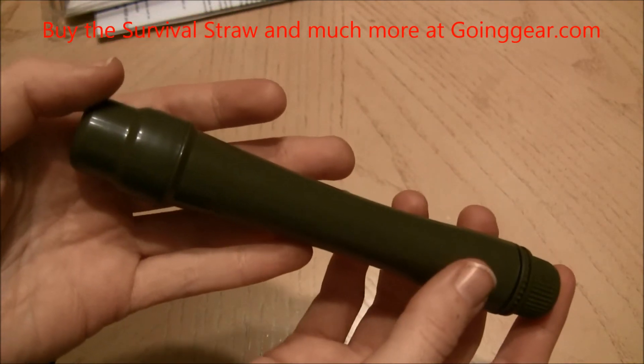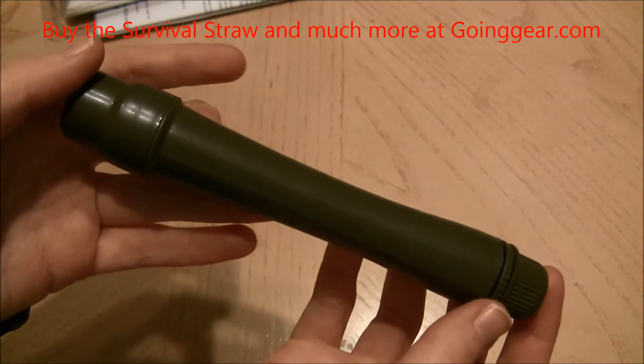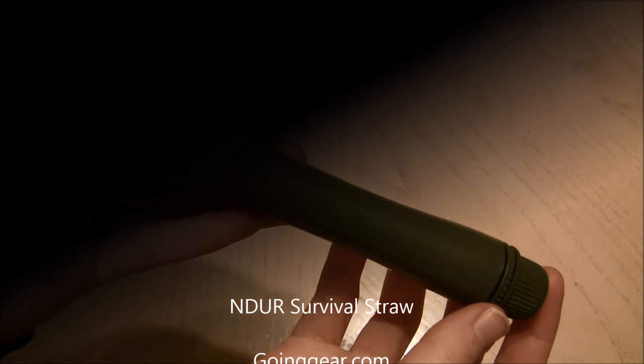So I'm Jenny, and this is the NDUR Survival Straw. You can find it along with other great products at goinggear.com. Thanks for joining me.